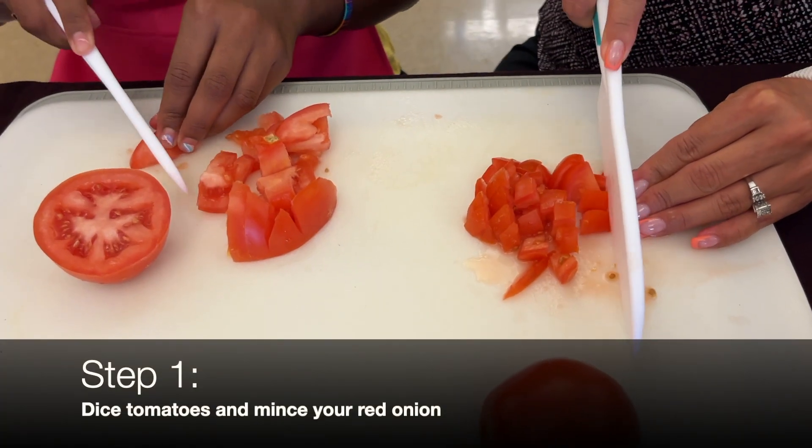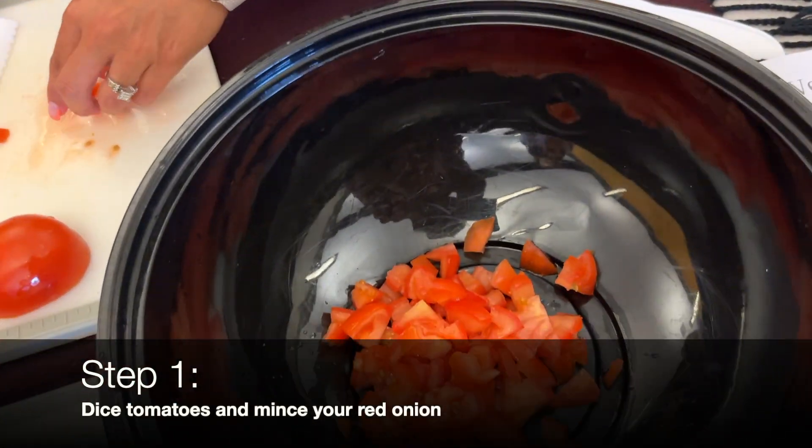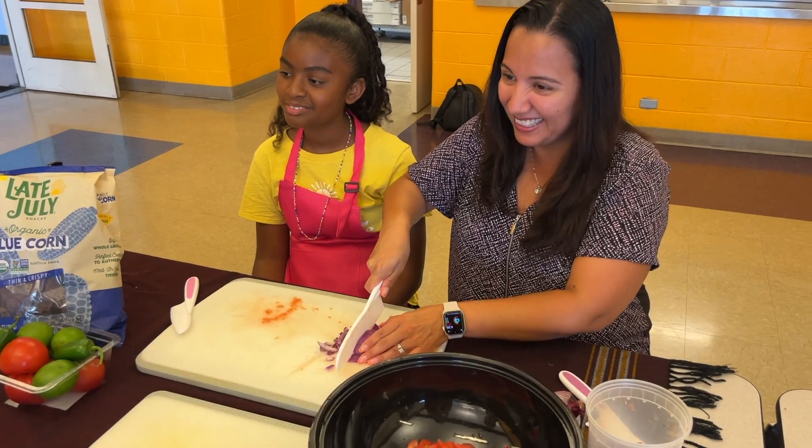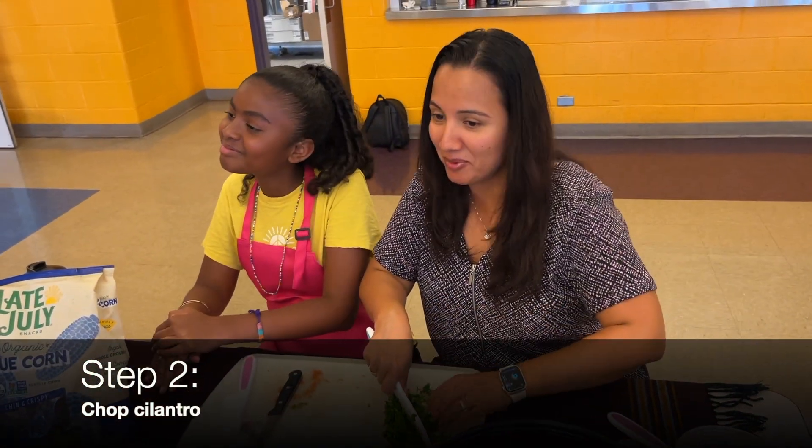Para el paso número uno, debes cortar los tomates y las cebollas en cubos. Luego, pica el cilantro y agrégalo a la mezcla.